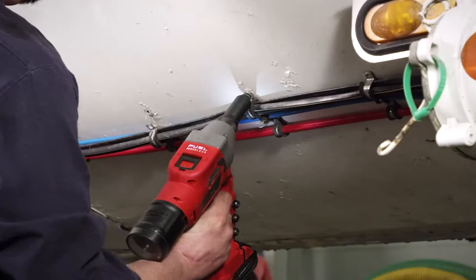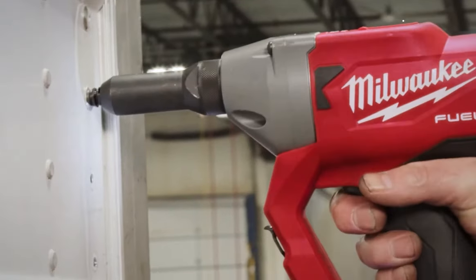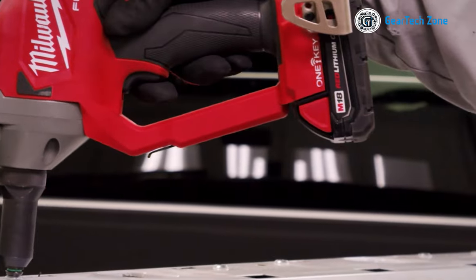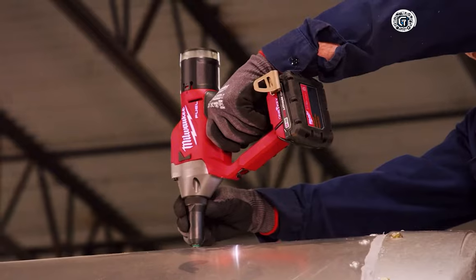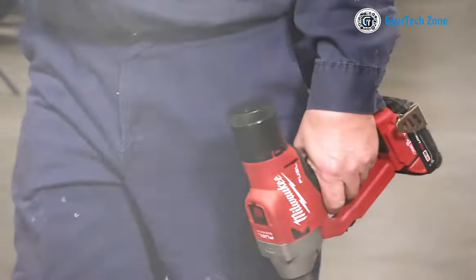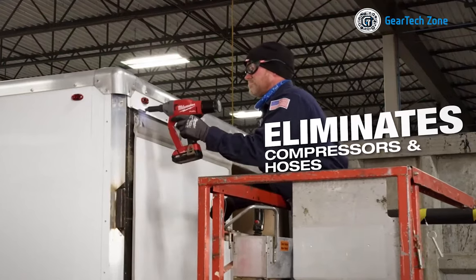Weighing in at a mere 5.6 pounds and accompanied by the Red Lithium 2.0 amp-hour battery, it provides up to three times extra run-time and can effortlessly install up to 500 quarter-inch aluminum blind rivets. Moreover, it accommodates 4.8, 6.0, 6.4-inch, and 7.0-millimeter blind rivets of aluminum, steel, and stainless steel with a 1.18-inch stroke length. With its enhanced durability and lightweight design, this cordless tool ensures maximum convenience for installing blind rivets on any material.